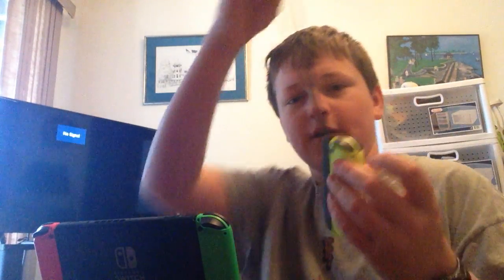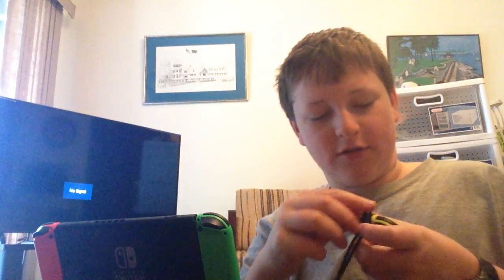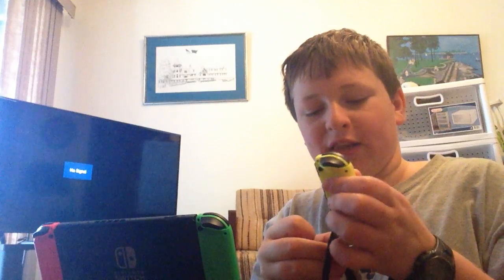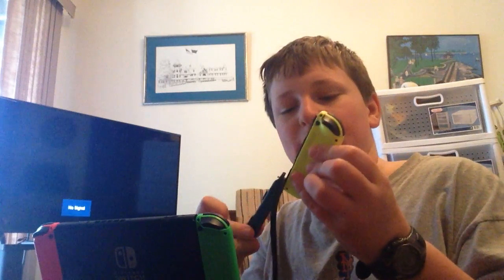I mean, the only way it could get stuck is if you put it on, lock it, and pretend it's stuck — then you can just unlock it and take it off. When you do it like this, with the new Joy-Cons, I think they fixed it. You don't even have to press a button to get it off.